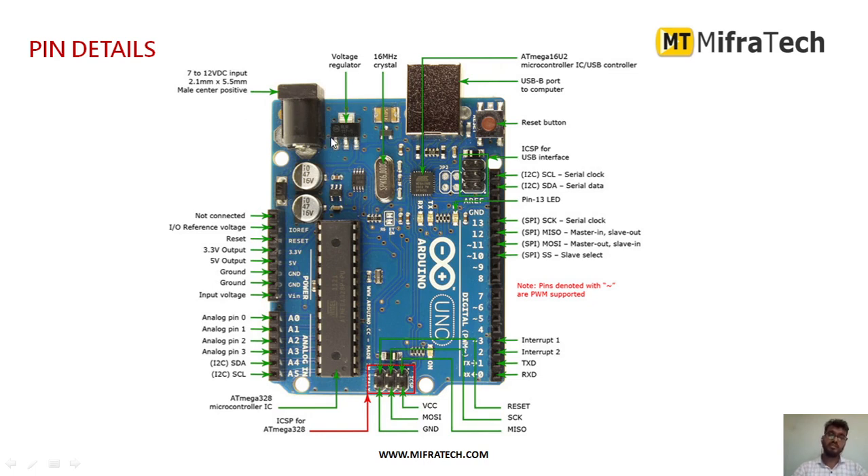There is a voltage regulator IC present here. It has a 16 MHz crystal oscillator. This is the Type B USB port used to dump the code, and you can also provide power supply through this USB port. It has the ATmega328P IC, which is the main microcontroller IC, as you can see.